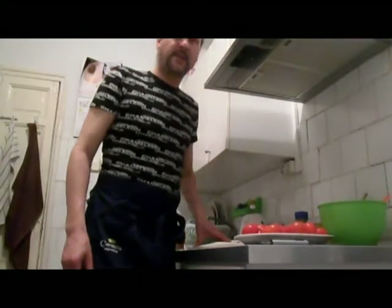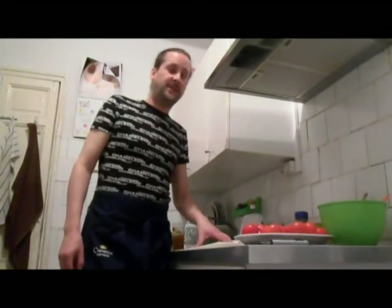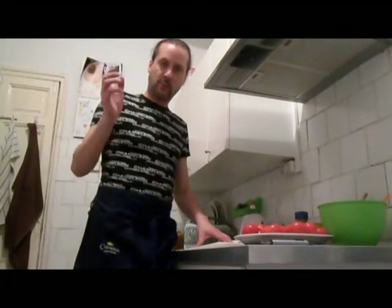Gazpacho is from Andalusia, while Salmorejo is specifically from Cordoba. The difference is, at first glance, it's thicker — it's more of a puree — whereas gazpacho is just a cold soup, a vegetable soup, liquid tomatoes.